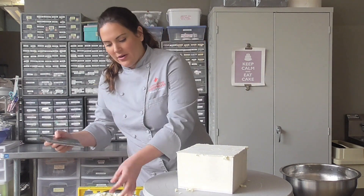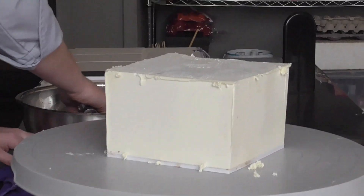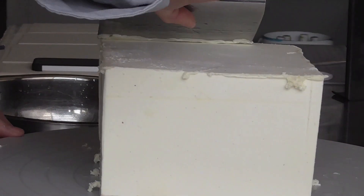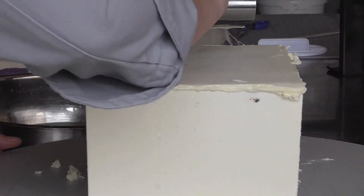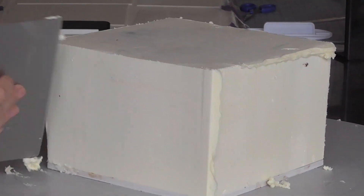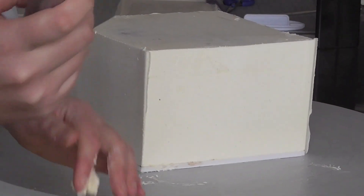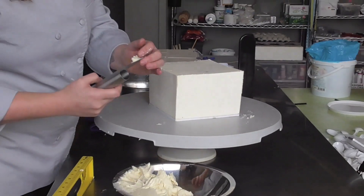Then I'll go in with some hot water to smooth everything out. All this leftover buttercream can just be re-whipped and used again.